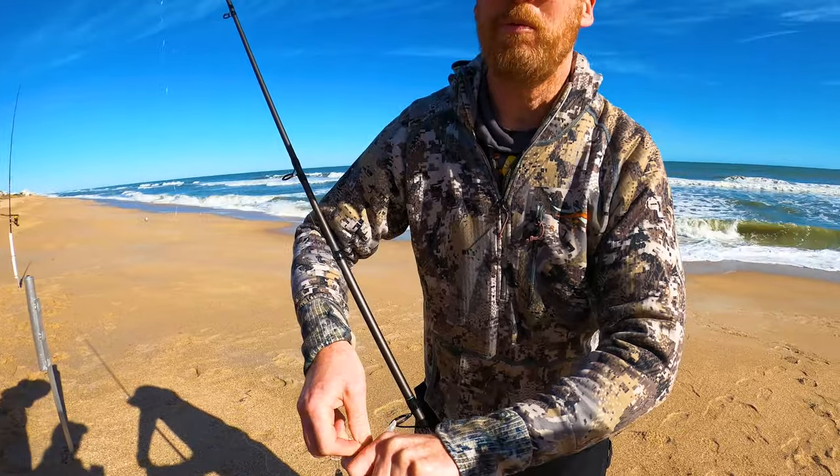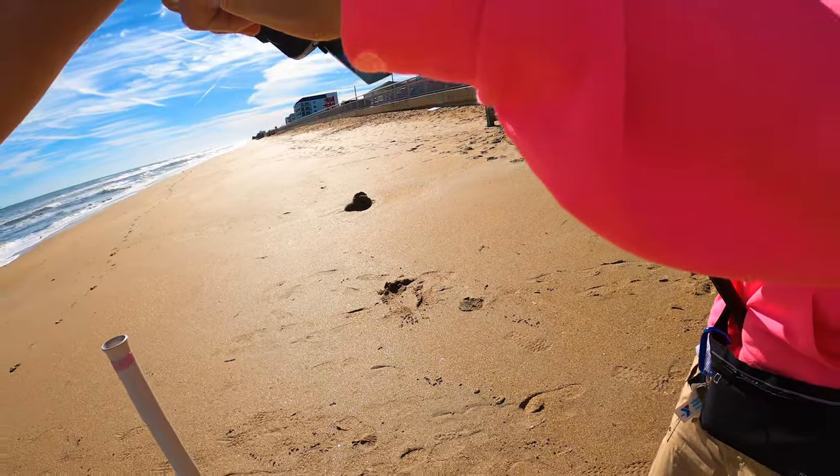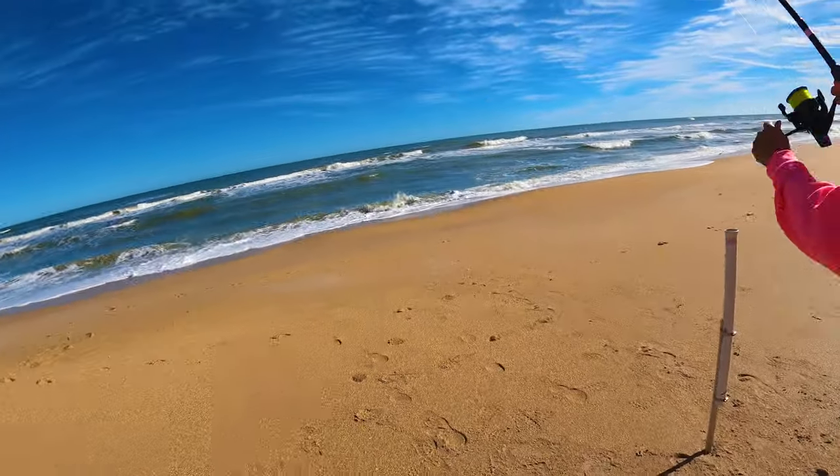I used to do bullheads back home a lot. If it stings me, I won't blame you. Let's tighten it down and reel, reel, reel.